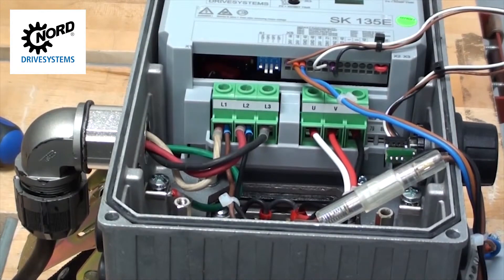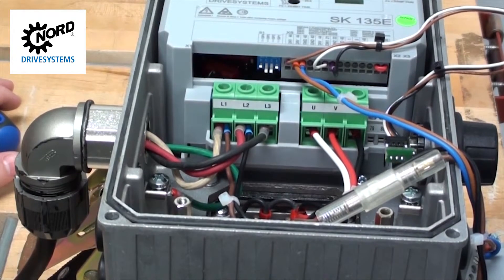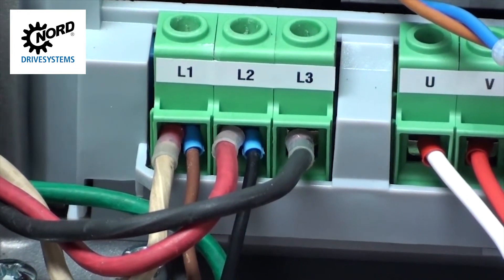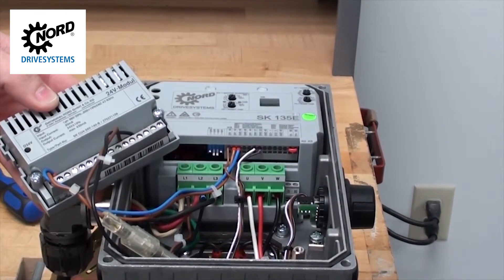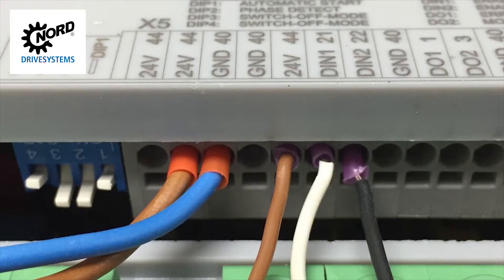Phase sequence is important. The motor starter will simply apply the power to the motor. The direction the motor turns is dependent on the phase sequence. If you don't know your phase sequence and you start the motor and it is running in the reverse direction, you will need to swap two of the phases on L1 and L2. In this example, we know L1 is our white wire, L2 is our red wire, and L3 is our black wire. If you are connecting your own 24 volt power, the positive leads should connect to any terminal 44 and the return or common supply should connect to any terminal 40.